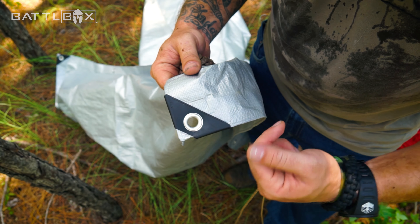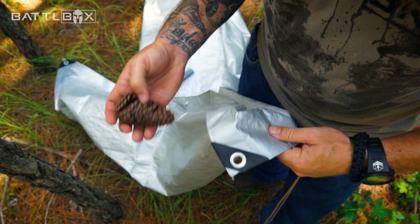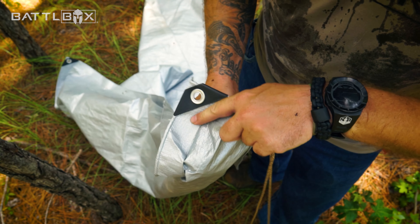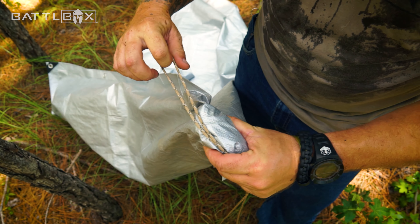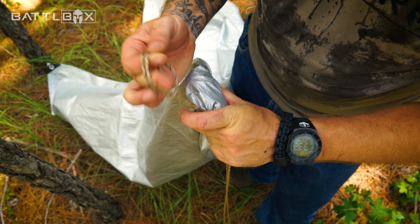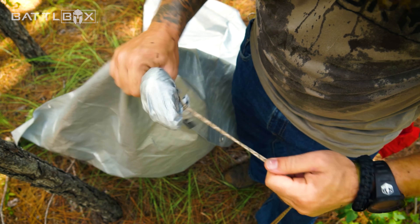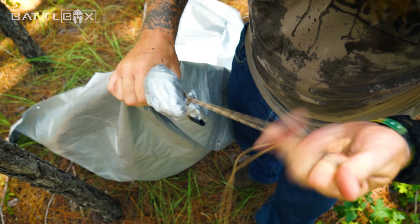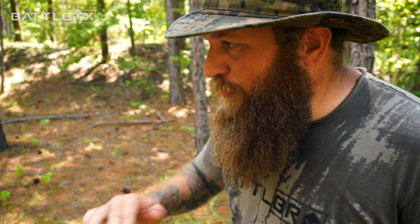Let's assume this grommet here is ripped out and no longer good, but I need to attach to the corner of this tarp. I don't have any rocks, but I have plenty of pine cones. Put the pine cone under the tarp in the corner, take your paracord, double it up, bring it across the top, create a loop over the pine cone, and cinch it up. Now you have an anchor point. So the moral of the story is: don't freak out. Adapt to the situation. There's plenty of things out here in the wild that can do the job. You just gotta think a little.